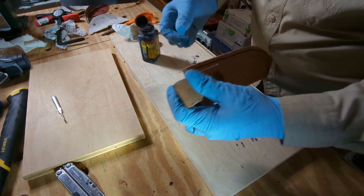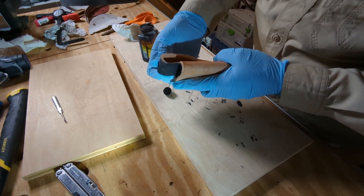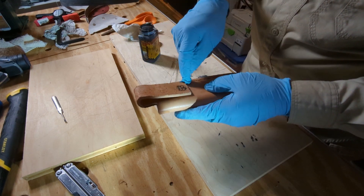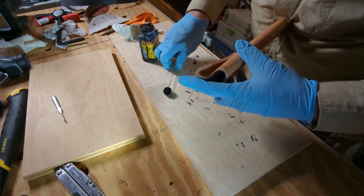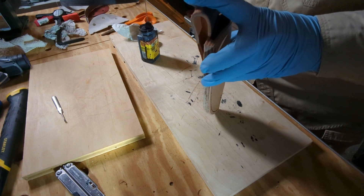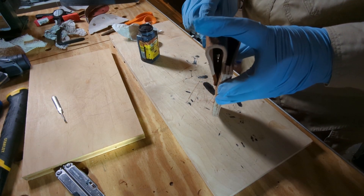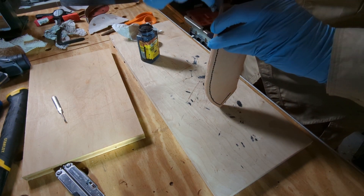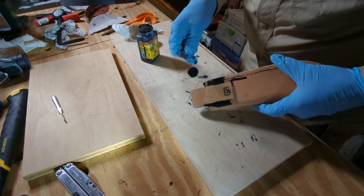The next step is going to be to dye the leather. A little bit of a challenge we're going to have is we have to get inside the belt loop, because I didn't dye this area before I sewed this on. So we're going to have to get a lot on our dauber and get it in here the best we can — it'll run down inside. It should run down in there good enough.